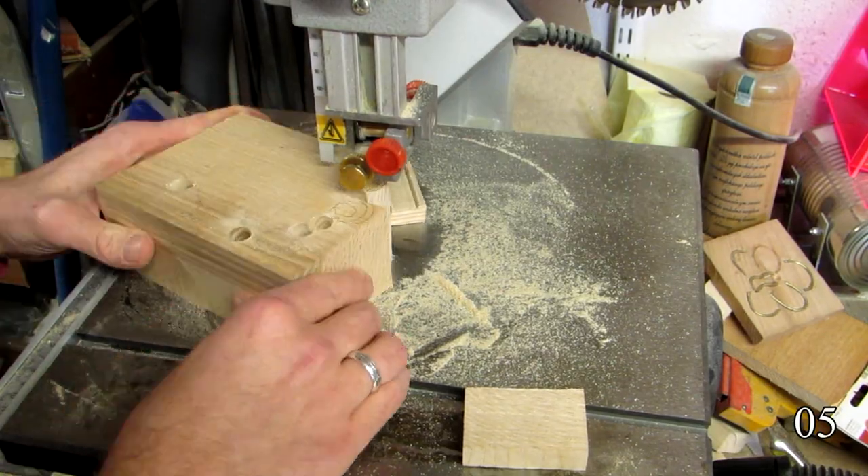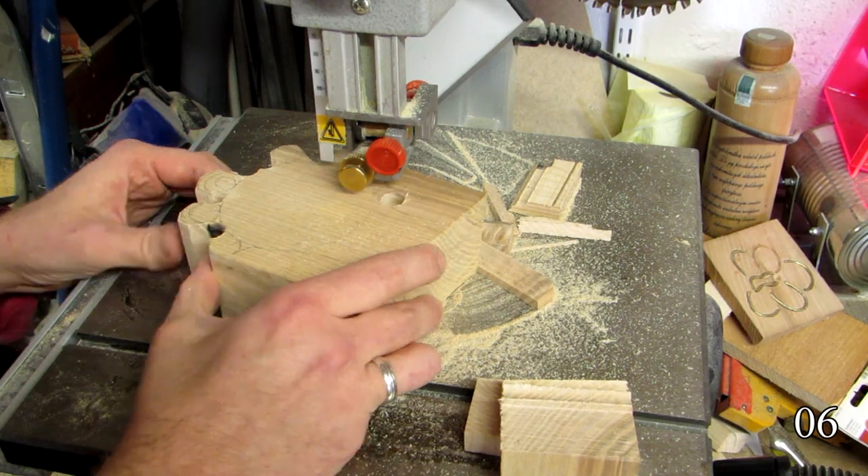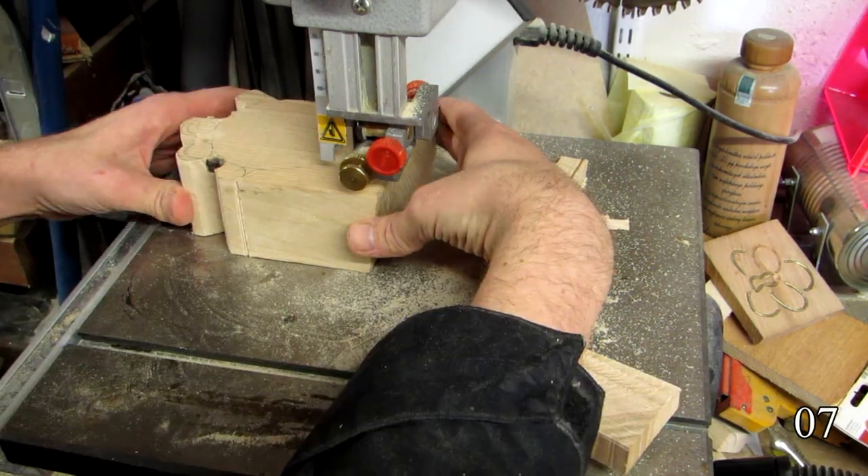On the bandsaw, I cut along the lines, using the holes to turn the piece. Of course, I keep my hands away from the blade. I like my hands — they come in handy, as they are.